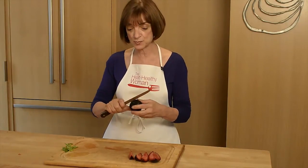Hi, I'm Susan Levy, the Heart Healthy Woman, here with another tool tip. I love caprese salad, especially with peaches and plums, but the problem with those plums are those pesky little pits, and I'm going to show you how to take them out pretty easily.